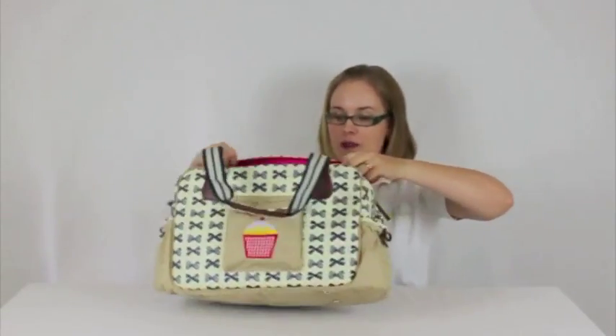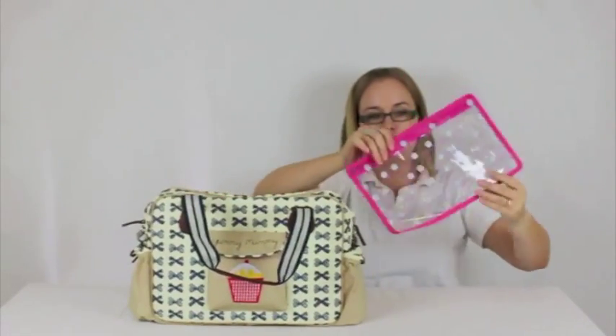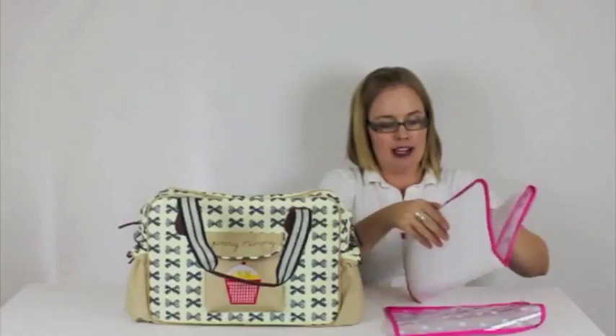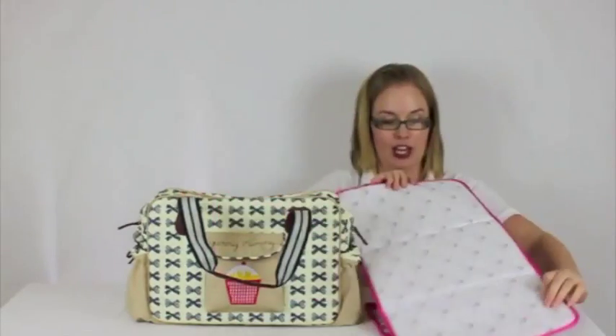Let's have a look inside the bag. Internally, what you get with the bag is a waterproof little zip lock bag, great for keeping any of those soiled items. And you also get a really lovely padded change mat with a cute little cupcake pattern on it, which is really lovely as well.